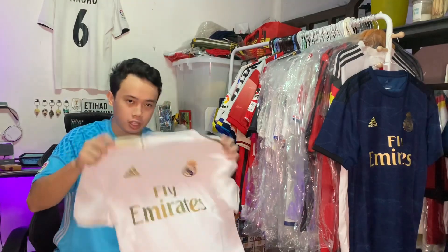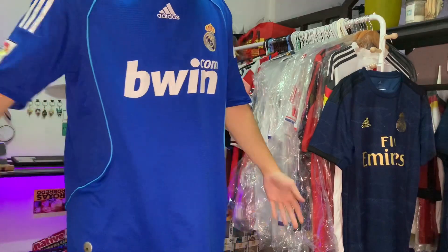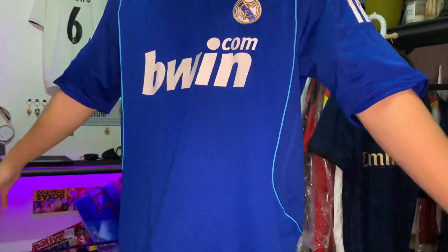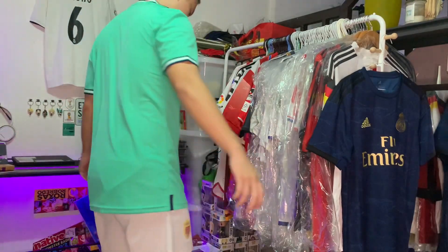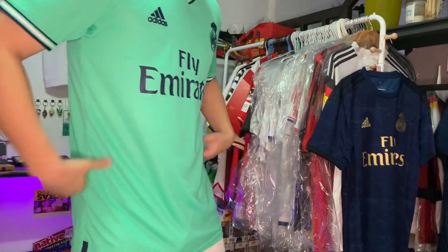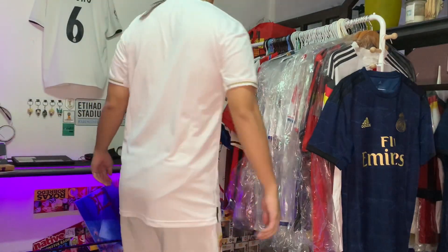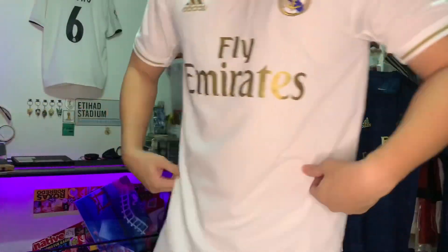Now I'm going to try these kits on and see how they fit. Here's the 2008 Real Madrid away kit in size large — it's kind of loose on me, the sleeves are quite long, and overall the jersey is too big. Next, the 2019-20 third kit of Real Madrid in size medium — fits me really well and something I'll definitely wear out pretty often. And here's the home kit from this season in size medium — it fits perfectly, the sleeves and length are on point. Definitely going to wear the heck out of this kit. Ala Madrid!